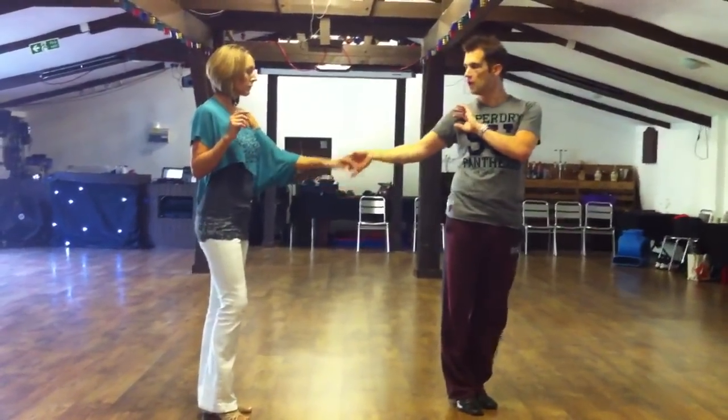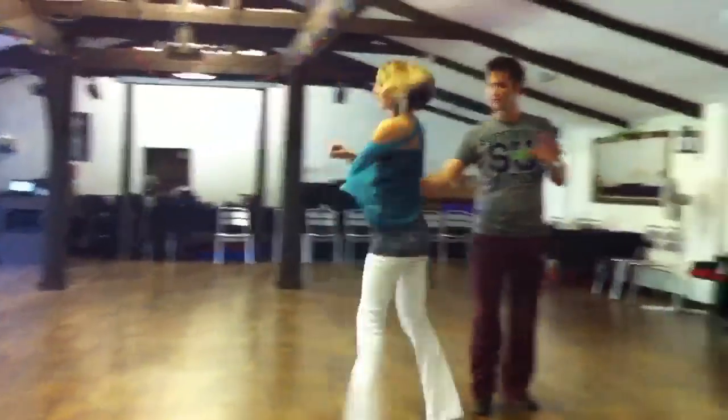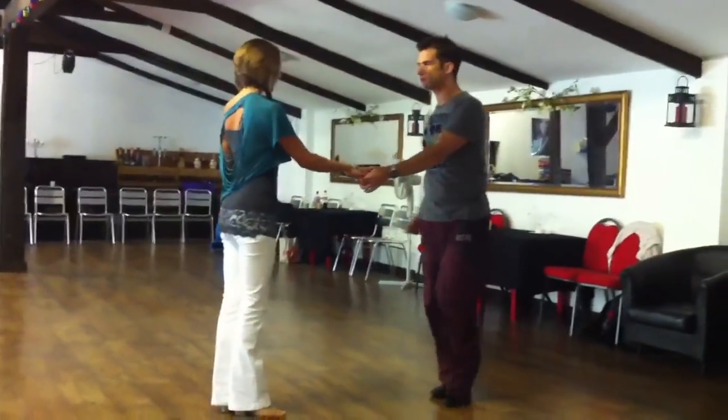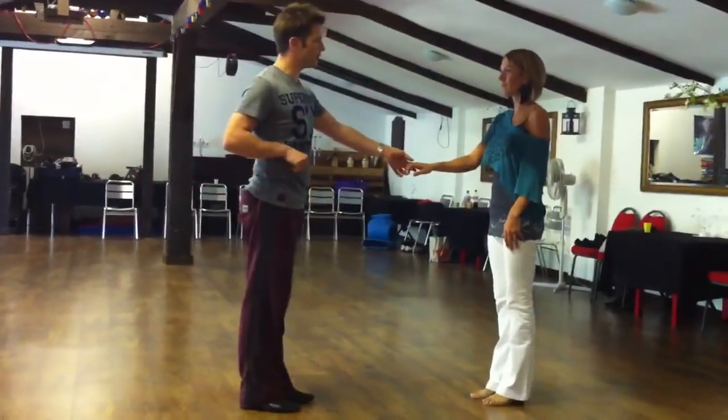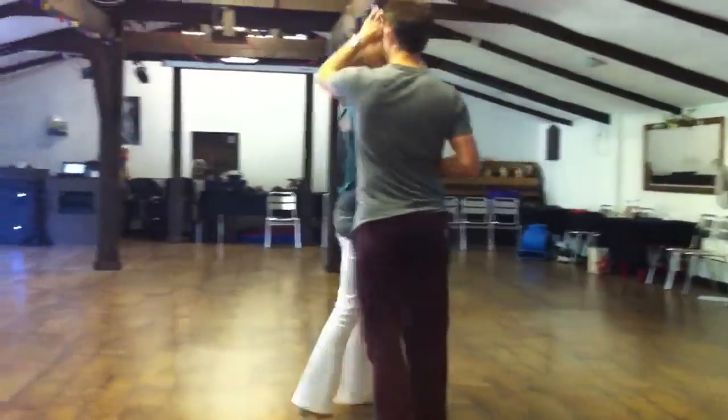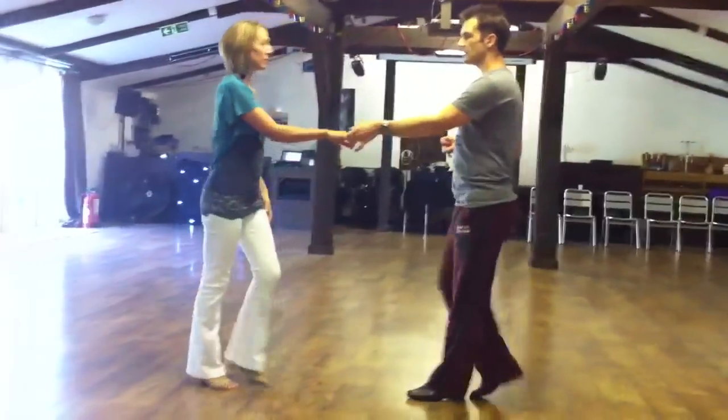From here we did another wrapping: walk one, prep two, three, and four, stop again — five, and six. So we go back from this side. The third pattern we had was an inside turn basic: one, two, three, and four, five, and six.